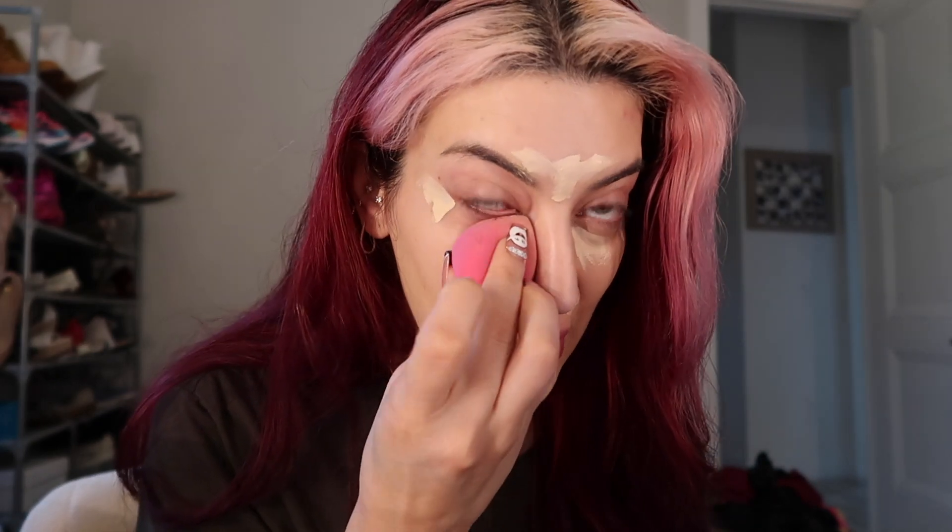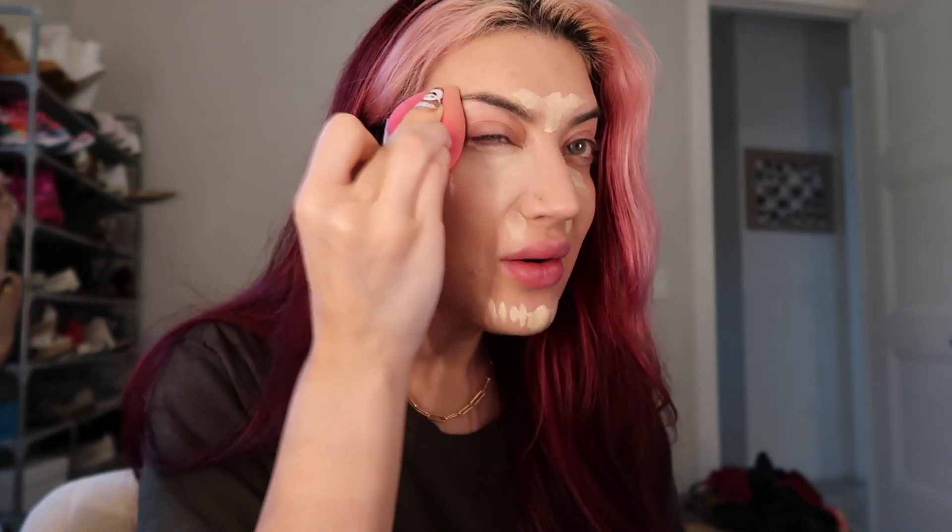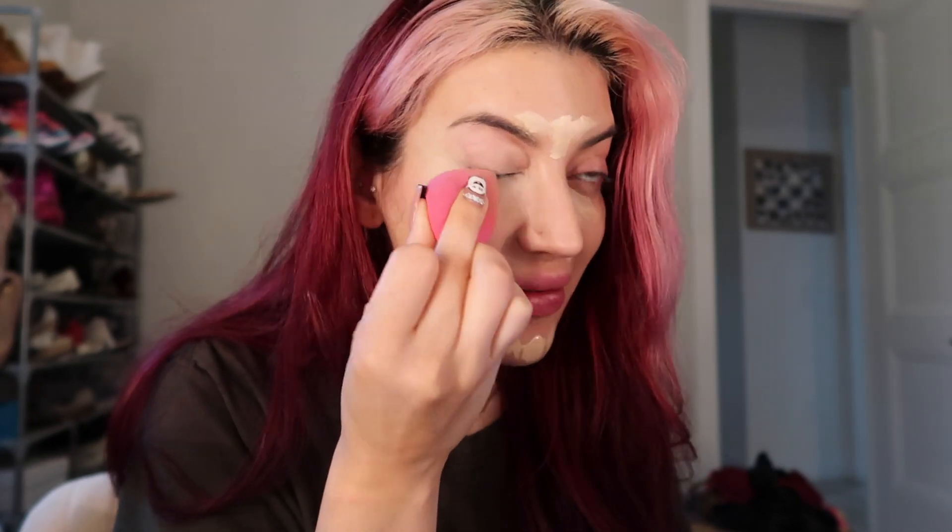We don't use blender bottles, we use blender sponges. I do like to use a damp one sometimes, so what I'll do is take it to the bathroom, wash it with some soap, rinse it out really well, kind of squeeze it out, then wrap it in a towel and squeeze it again — that's the consistency I like to use. Even if it is damp, I will still use a little bit of setting spray.